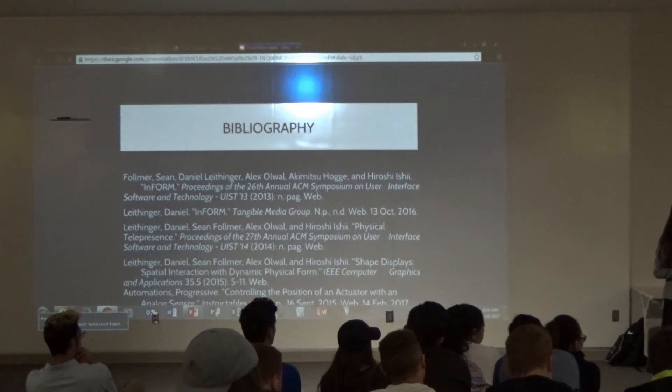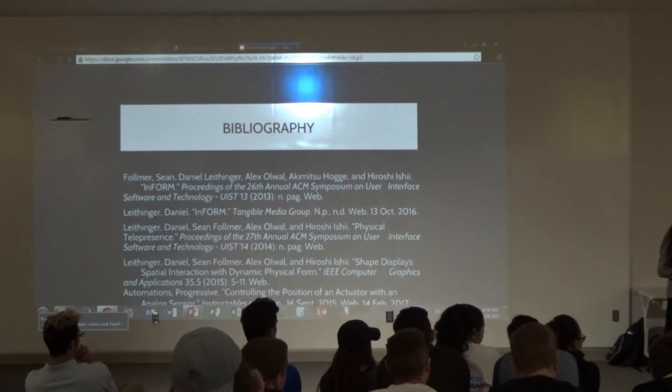The pneumatic ones were around $50 to $60, which is still quite pricey, and this electric actuator was around $130.